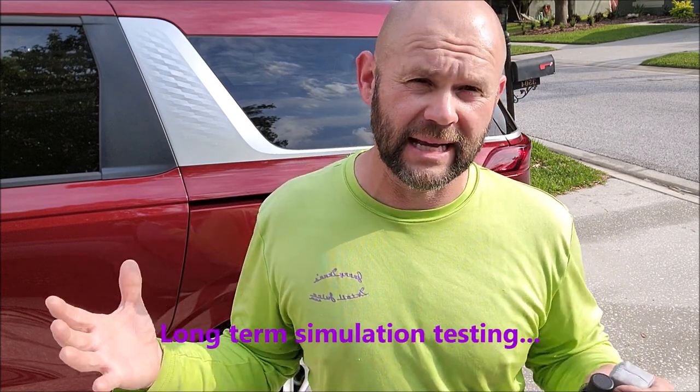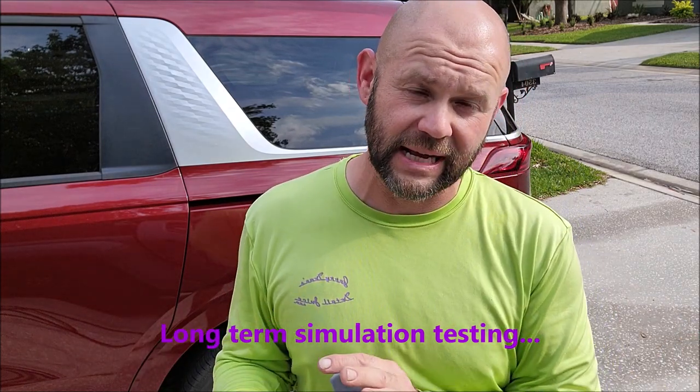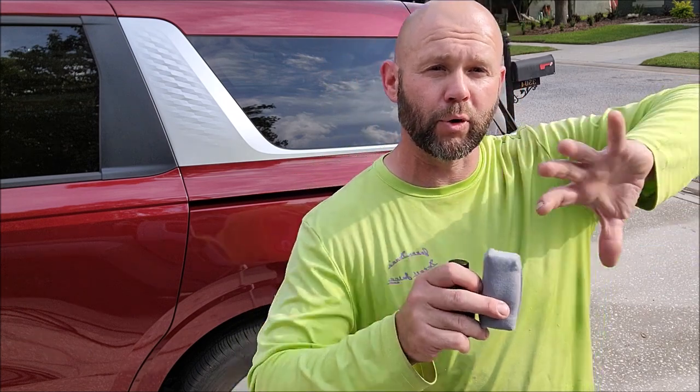We do long-term durability testing in our lab. This stuff is for 2023 release. If you guys are interested, let me know — I could make it available at a discounted price so you can give me feedback. That's kind of where I'm going with this new coating and the signature series Pro Reserve segment.